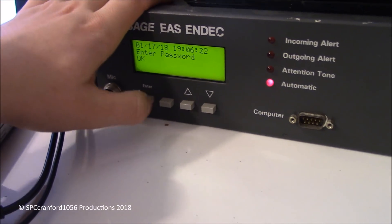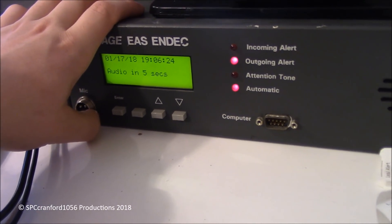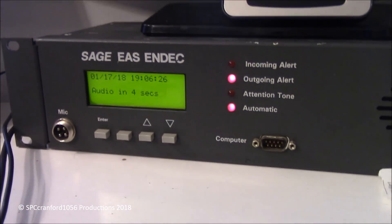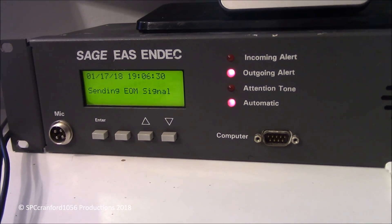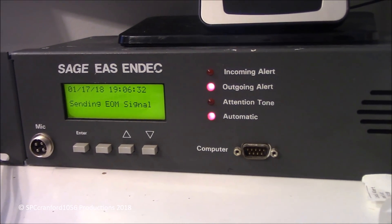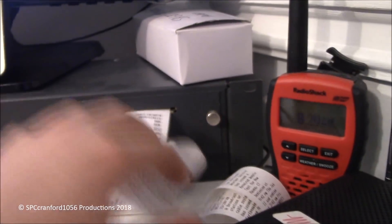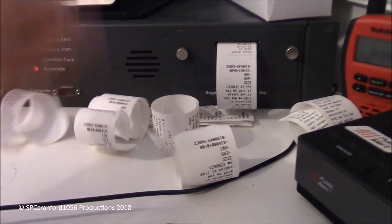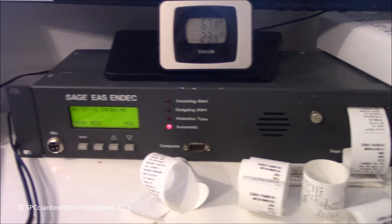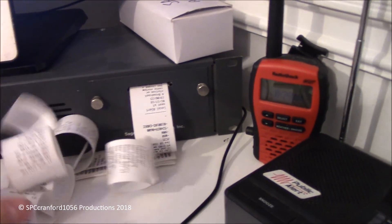Just a quick little demonstration. I'll do another weekly test. So that's all it is, and that creates all these receipts. I just wanted to demonstrate the Sage EAS N-Deck that I have — I fixed it apparently. The speaker is in and out, but whatever. If anyone has any idea as to how to fix that, let me know.